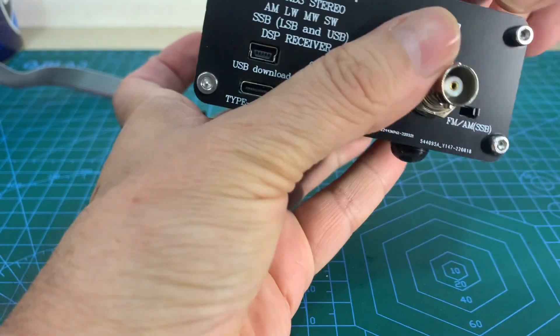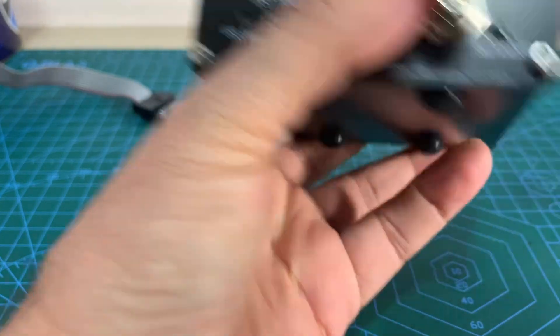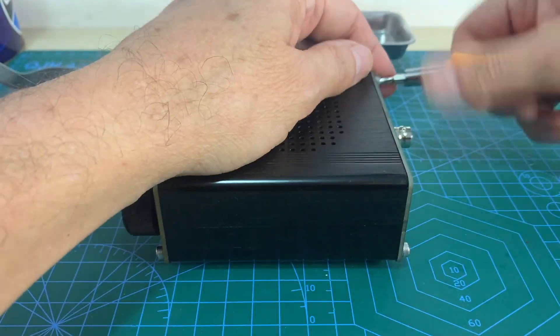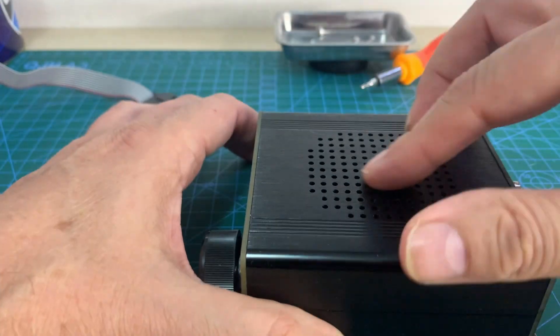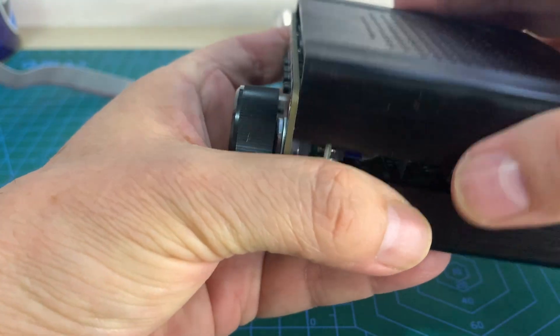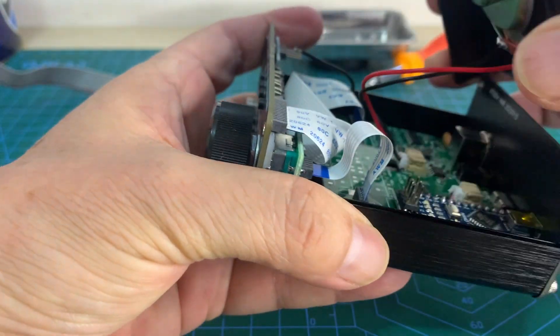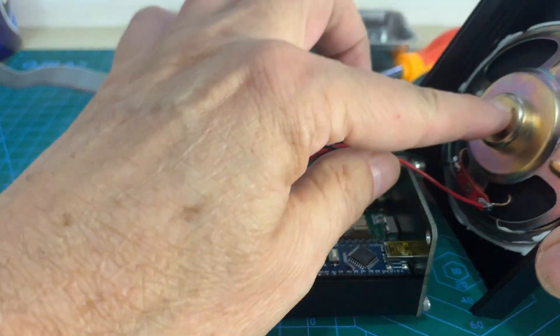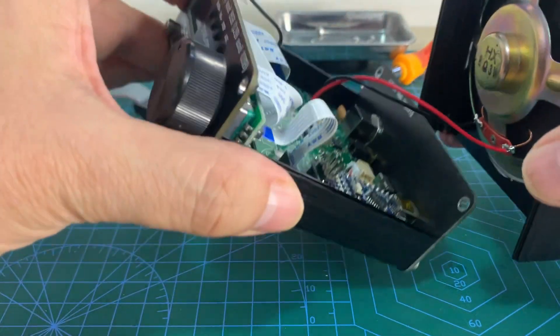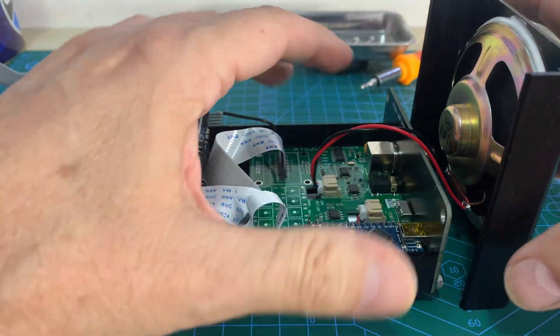The four screws are here, here, here, and here. Now you should be careful when you remove the top cover, because the speaker is connected to the main board. So be very careful here.